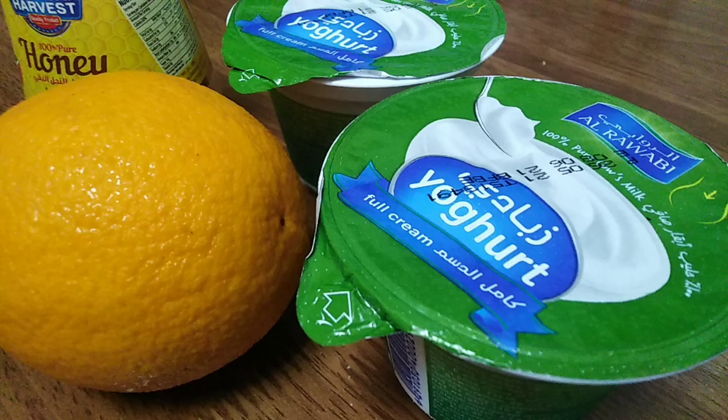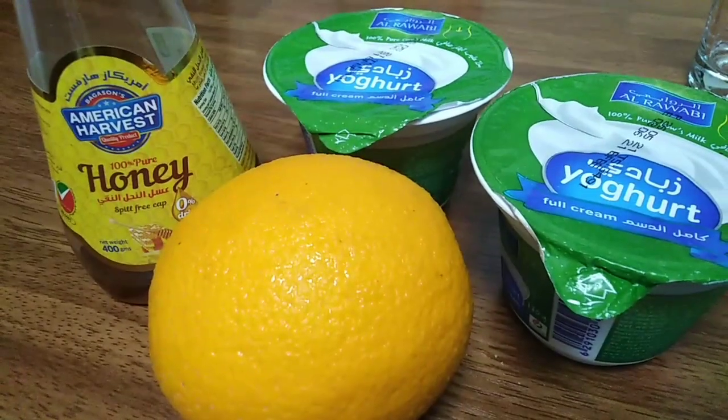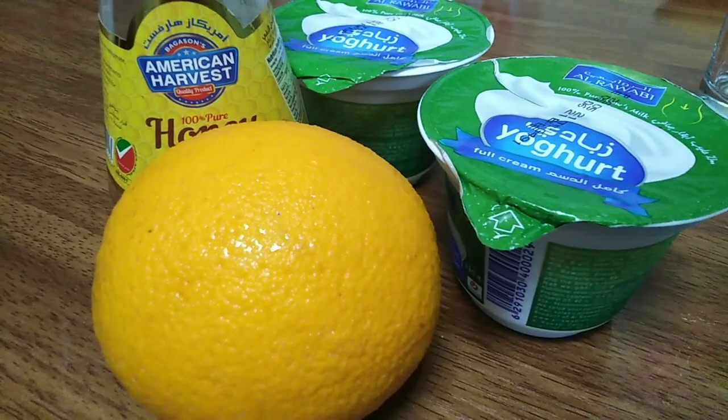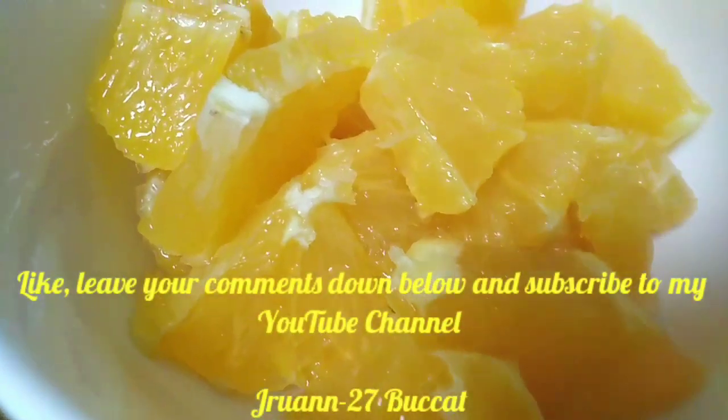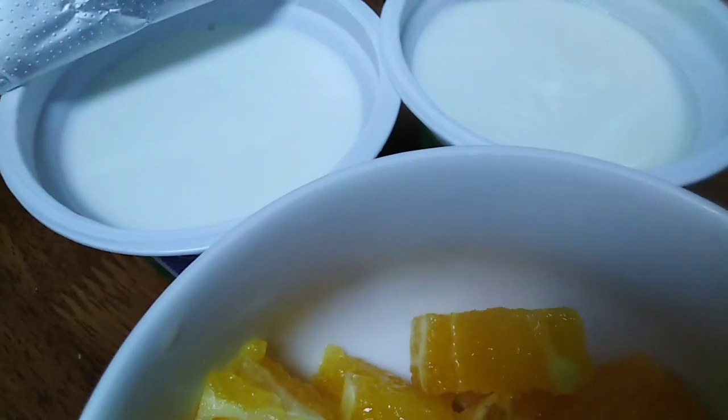Hi guys, it's me Jruann-27 Buccat. For my orange parfait, enjoy watching and don't forget to like, leave your comments down below, and subscribe to my YouTube channel Jruann-27 Buccat.